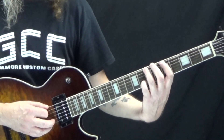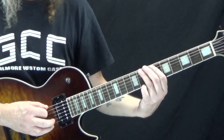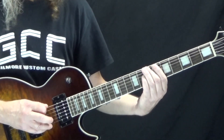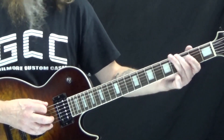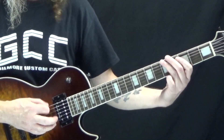Then on the third measure we move up a half step, so now we're on the eighth fret. We've got rest, rest, seven, slide to three, and then back to five on the 'and' of four. And then it just repeats.